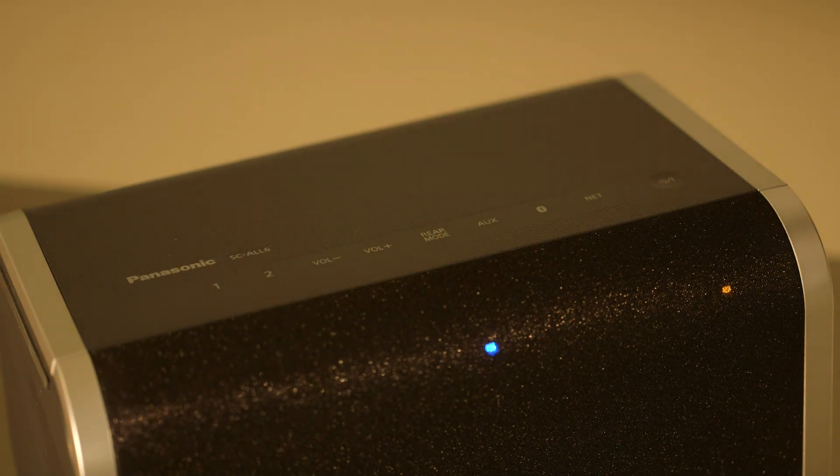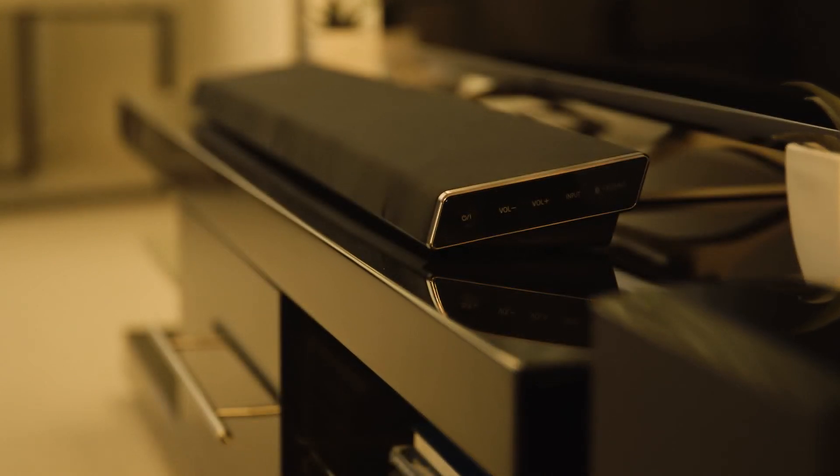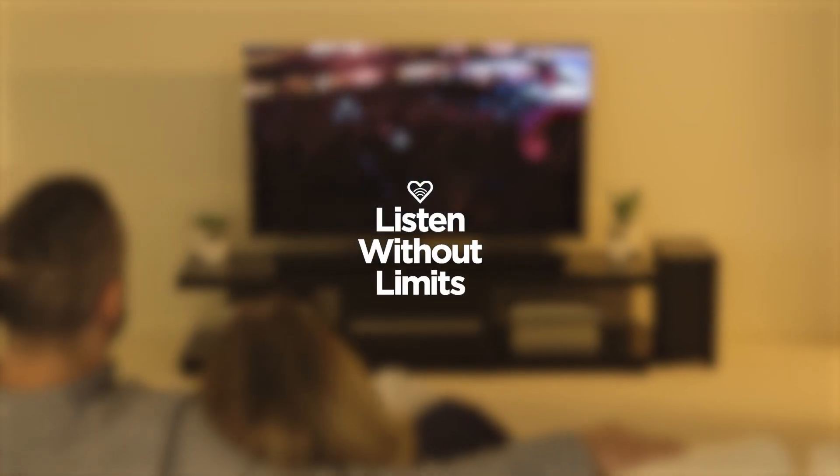Your speakers are paired. You have now set up immersive 5.1 surround sound so you can enjoy all your favourite music, movies, TV shows and more wire-free.